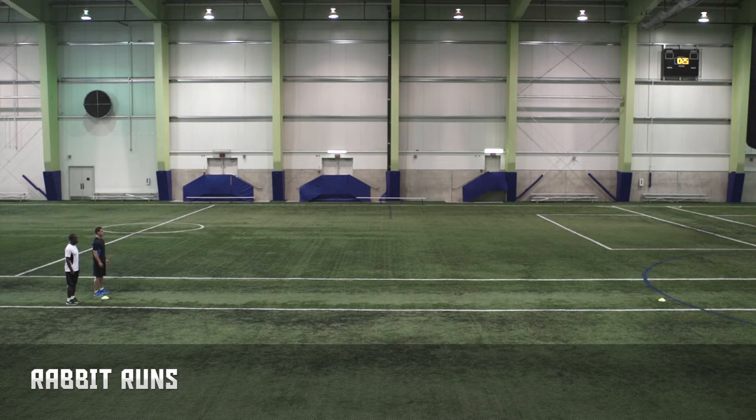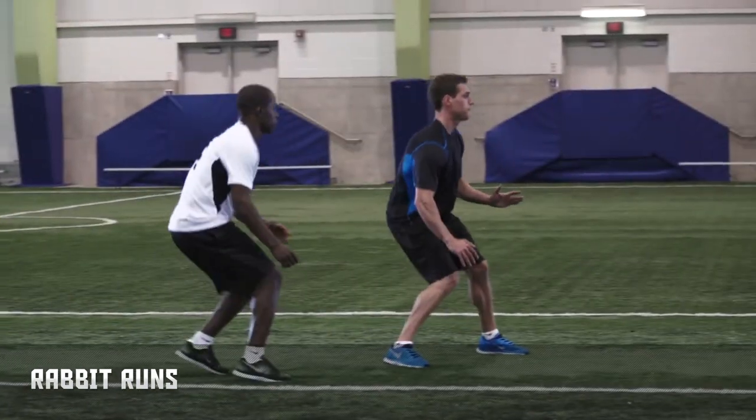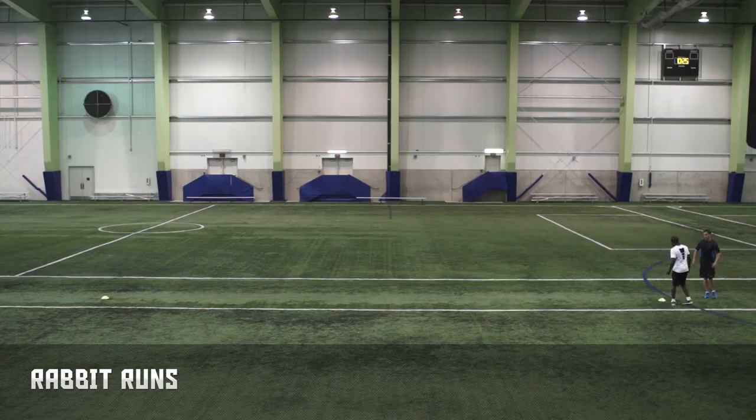Rabbit runs. This drill requires a partner. Stand behind your partner. The person in front acts as the leader and sprints forward at varying speeds for 20 meters. The person following runs when their partner runs and stops when they stop. Switch places and complete four runs each.